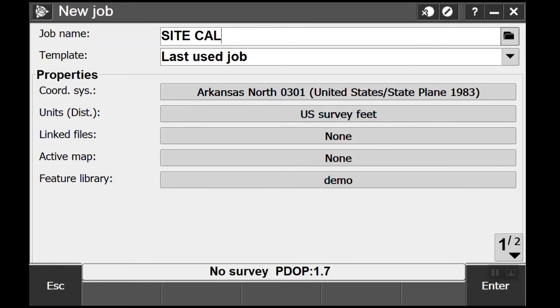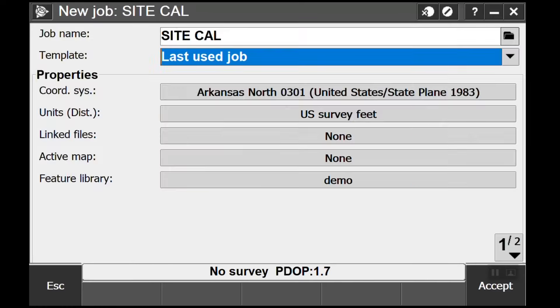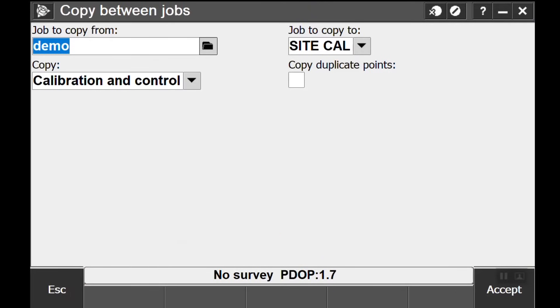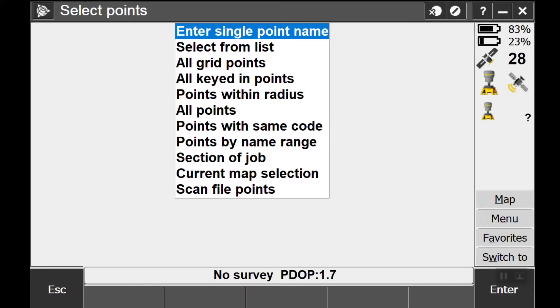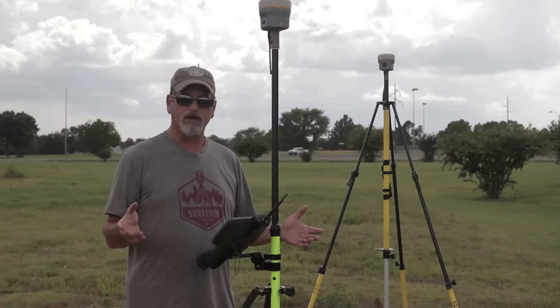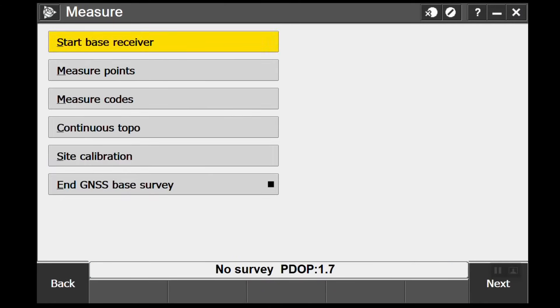First thing we're gonna do is go to Job — I'm gonna call it 'site cal', which is what I called it the other day — and override it. Then I'm gonna bring some points in, go to Job, say Copy Between Jobs. 'Demo' is the job that I set the points in, so we're going to copy the points to this site cal job. Copy calibration: no. Copy all the points: yes. If I go to Jobs and Point Manager you'll see I've got all the points in there.